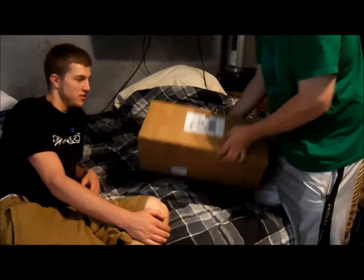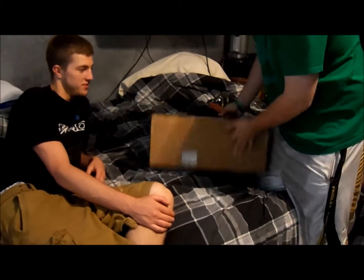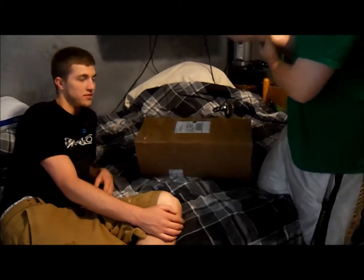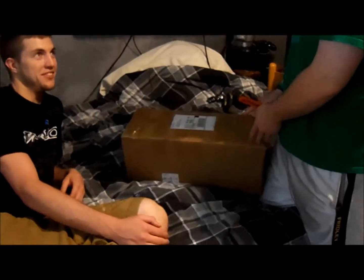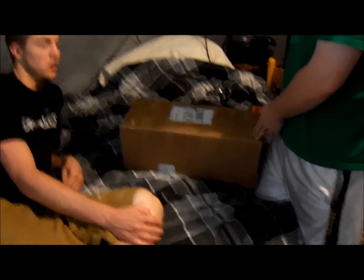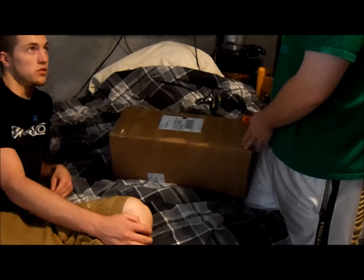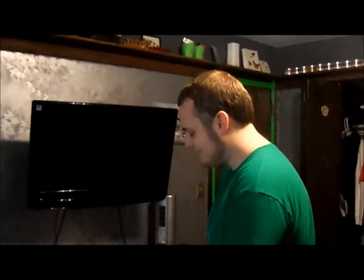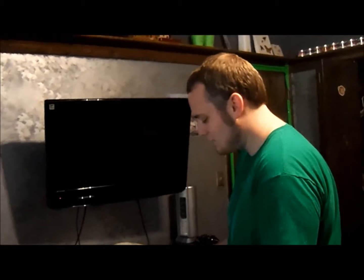This package weighs 13 pounds. Looks pretty solid, looks nice, nothing bad — not shipped terribly. We ordered it last Thursday, and it's Tuesday today.